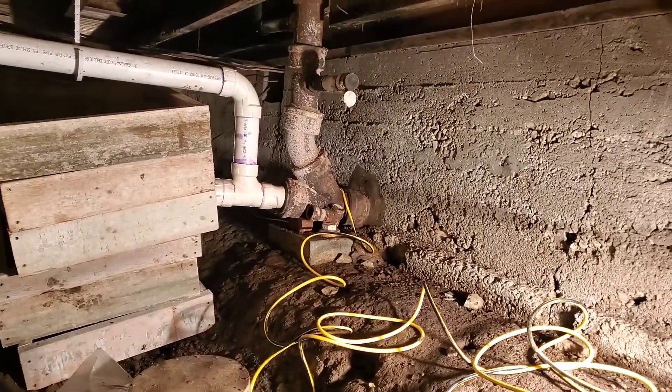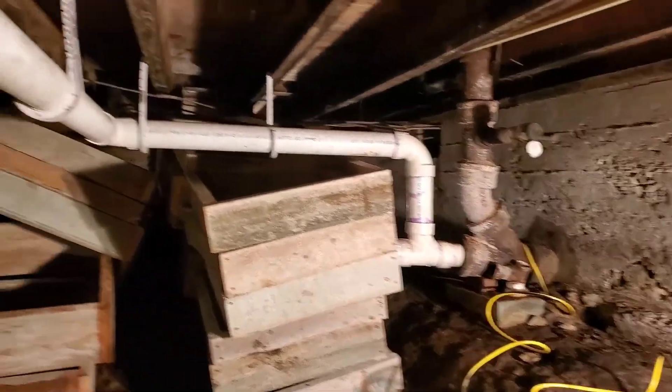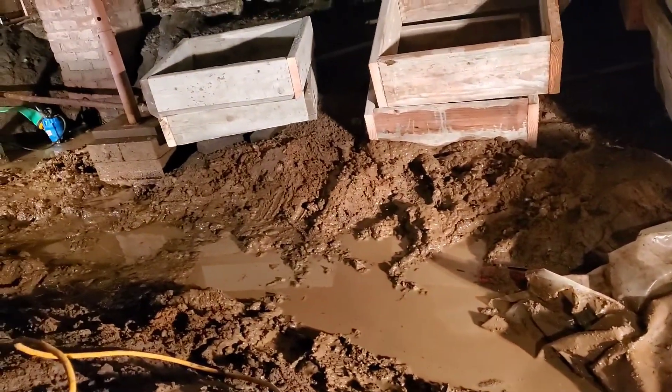There's a sewer down here. Got the old cast iron going out to the sewer, with PVC all up to that. Just a mud fest down here.